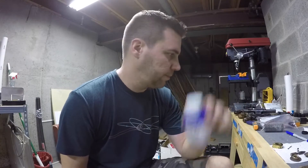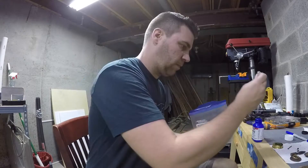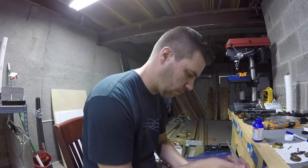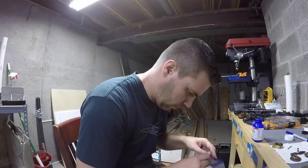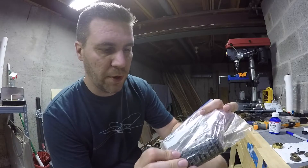Going to throw some bluing on it. This looks pretty impressive - how quick it works. Looks pretty weird.